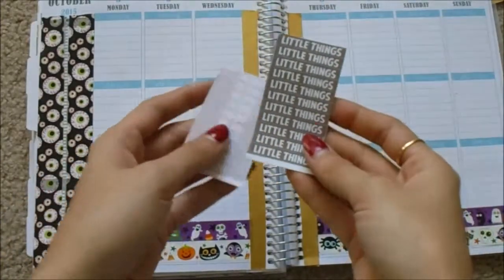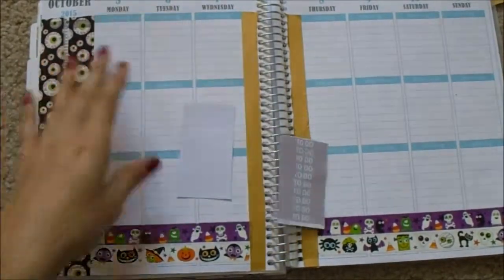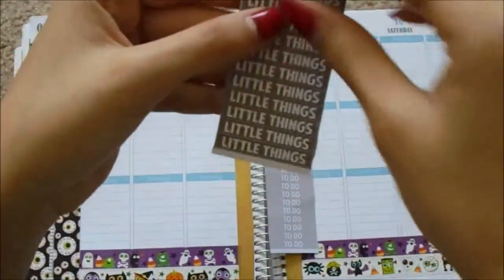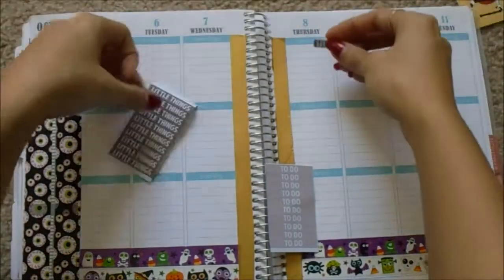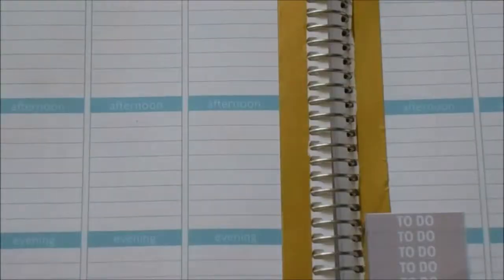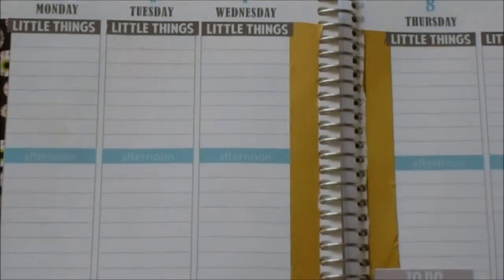Now I'm going to lay down these September colored headers. I'll just put these little things on the top. These are from ScribblePrintsCo. Okay, I got those laid down.